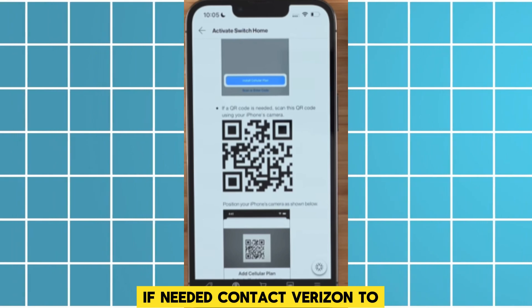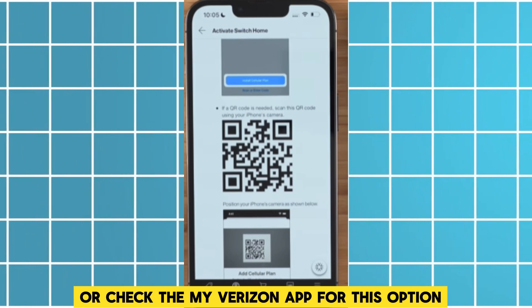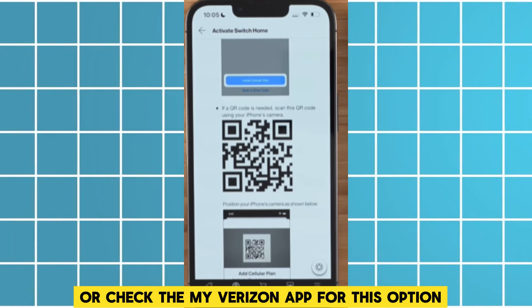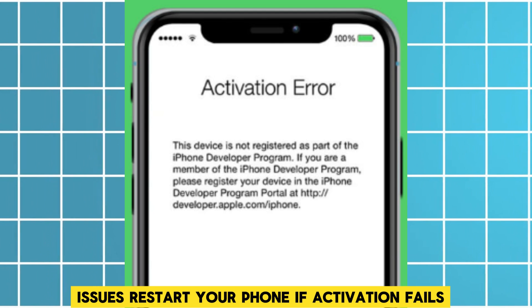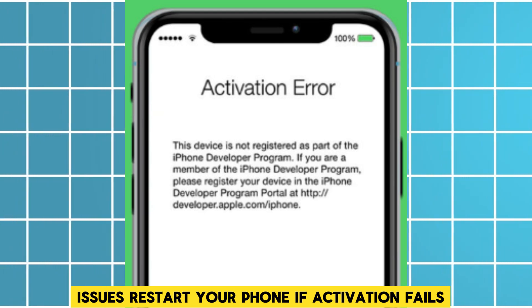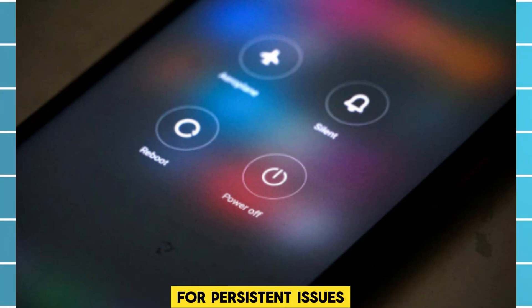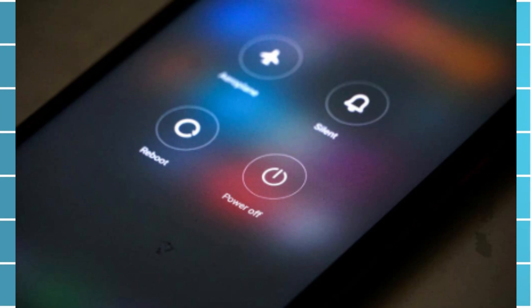To get a QR code for eSIM activation, contact Verizon or check the My Verizon app for this option. To troubleshoot issues, restart your phone if activation fails, or wait a few hours before retrying. For persistent issues, visit a Verizon store or contact their support.